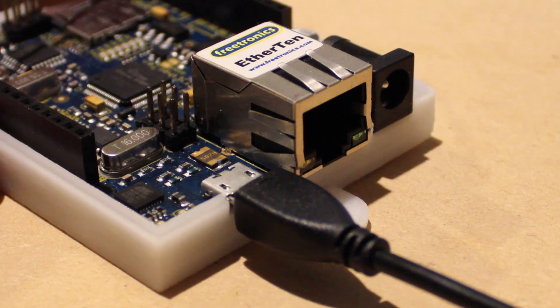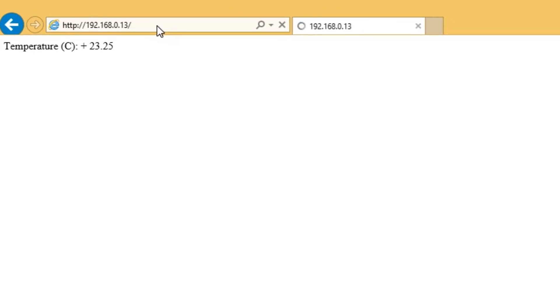I'm then going to connect the board to a network and apply power. Then after entering your Ether 10 board's IP address into a browser, you can then see the temperature value being printed to the window.